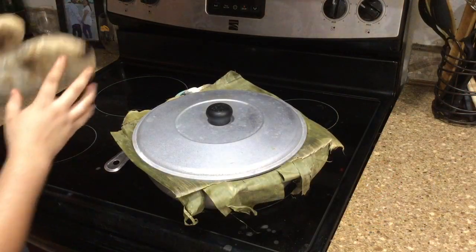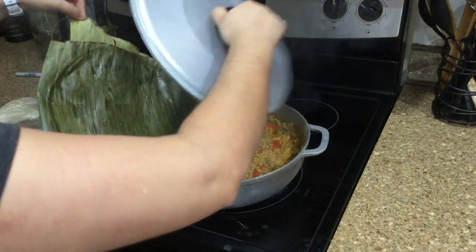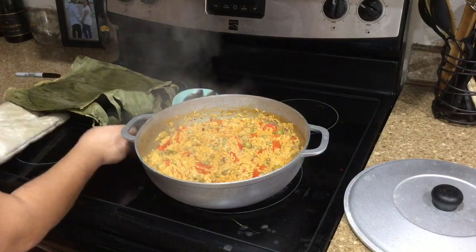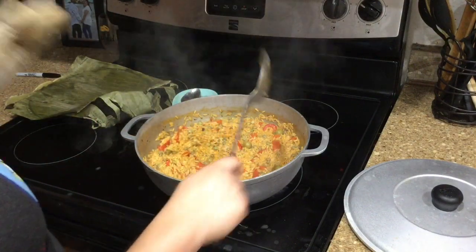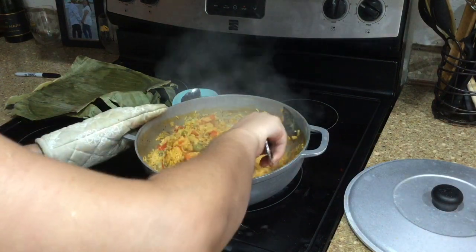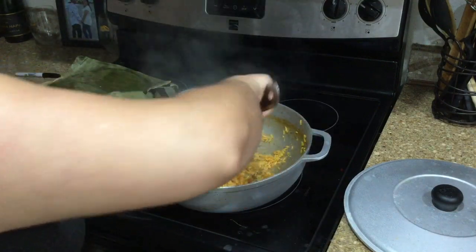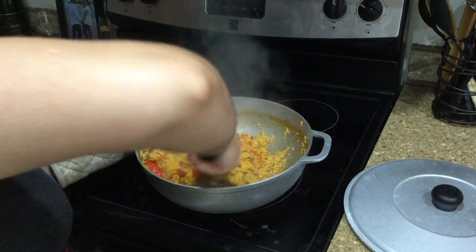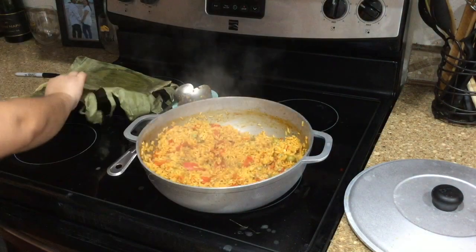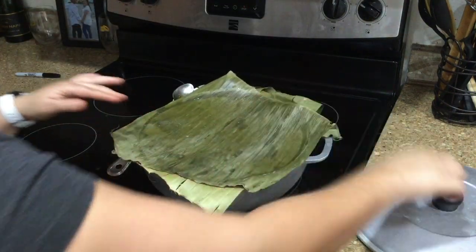It's been about 10 minutes, so I'm going to check it for the first time. The moisture that leaks from the lid — you want to pour it back into the rice. Remove the banana leaves and this is what it looks like after 10 minutes on a low simmer. It's looking really nice. I'll give it a stir — it smells really good. Honestly the banana leaves make all the difference, and the red pepper also makes the biggest difference. I'm going to put the leaves back on and cover it once more, then check it after about 10 more minutes.